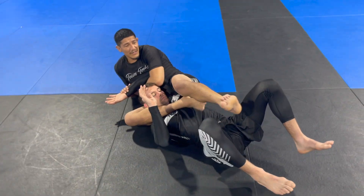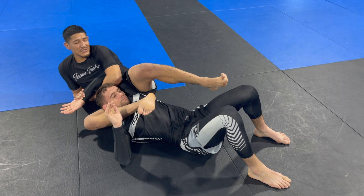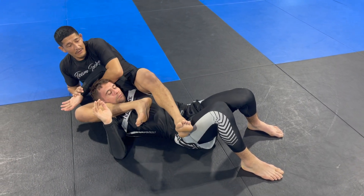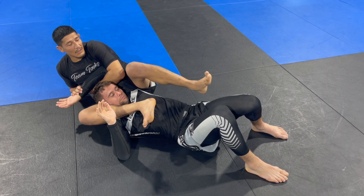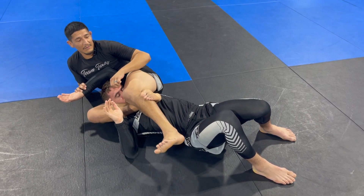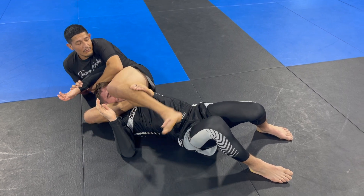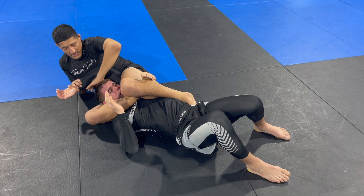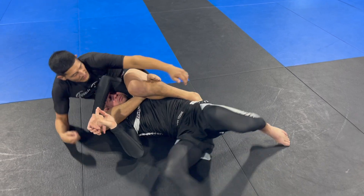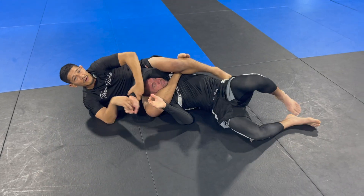Now watch my toes — I don't want to make a big change here because he can catch half guard. What I'm going to do is keep pressure on the chest, point my toes downward, and then when I bring my knee up, I flare my toes to the other side, circle my toes to the other side, bring my knee up towards me, and bring my foot over. Now I have an easy americana if he turns towards me, or I reach in, grab the triangle.